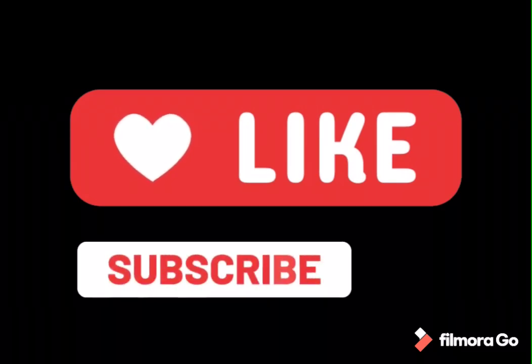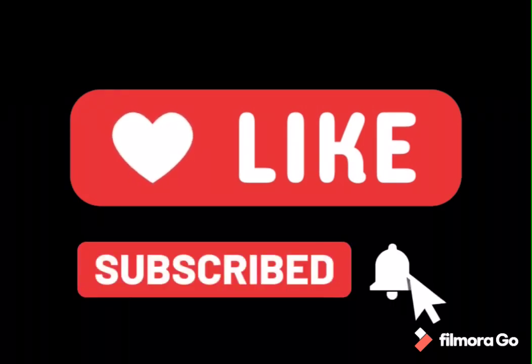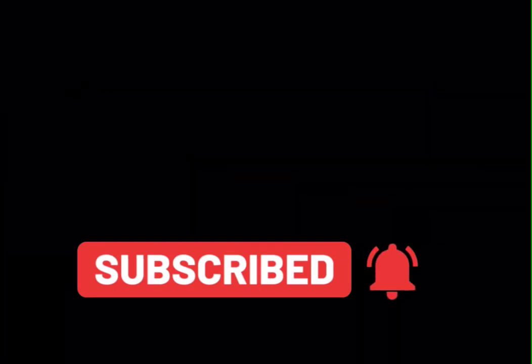I hope you buy this product. Make sure to subscribe, hit the like button, and comment down below if you have any questions. Bye!